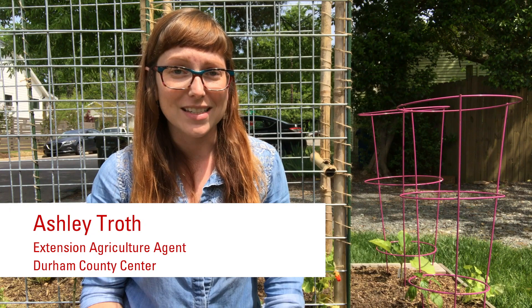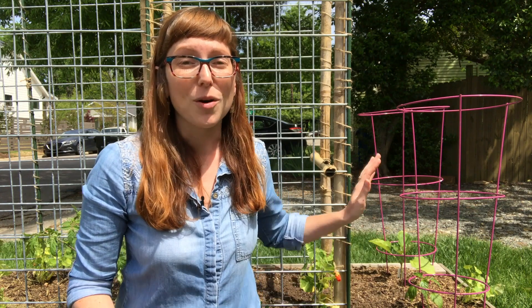If you've ever tried to grow tomatoes at home, I'm sure you've had the experience of watching those cute little plants that you put in at the beginning of the season turn into absolute monsters by the end of the summer, especially if they're not supported right. And while cages like these are often marketed for tomatoes, they really just don't provide enough support for anything more than the dwarf varieties.